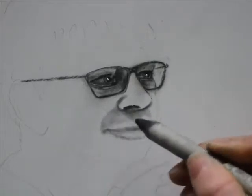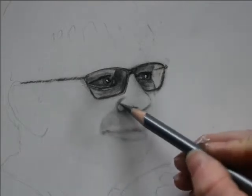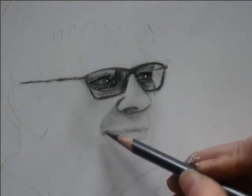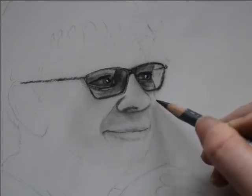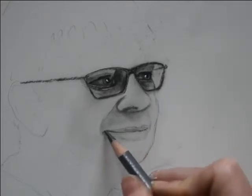You want to alternate between your blending stump, your tissue, and your pencil to achieve these skin texture effects. But there are different ways to handle these tools, which is what I'm going to demonstrate in this video.